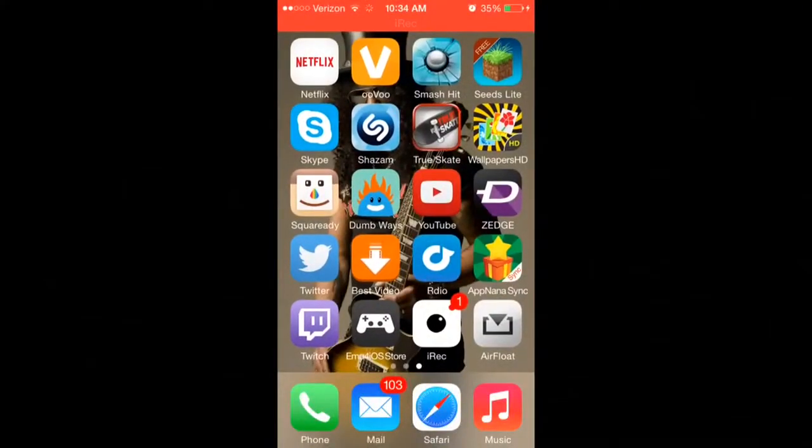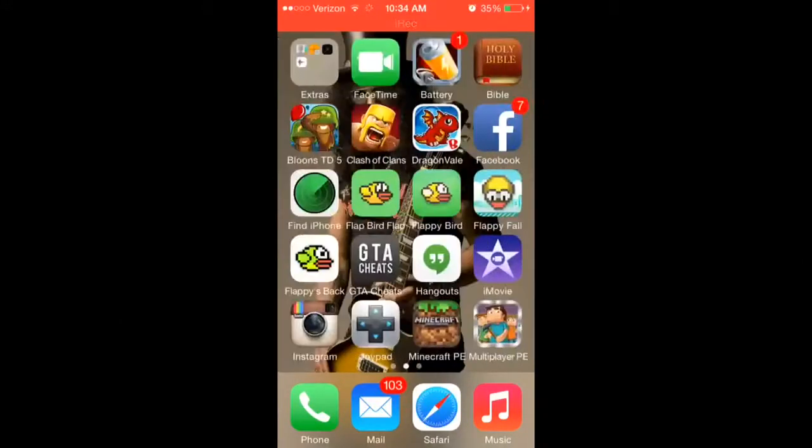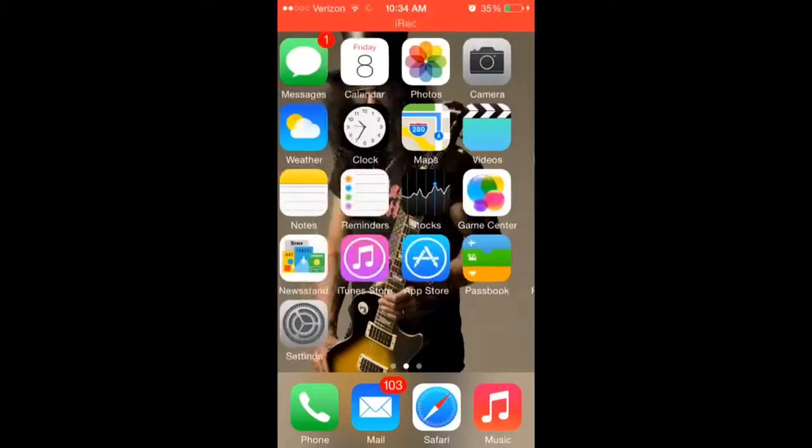Hey guys, this is Kobe here from Oggamers. I am showing you a screen recorder that just came out on iOS 7.1.2.